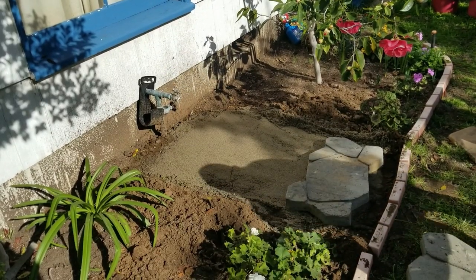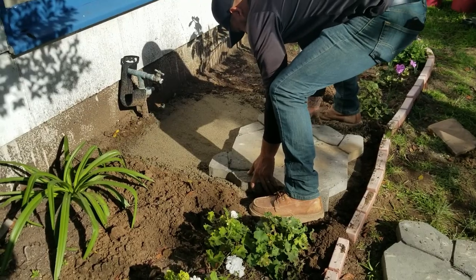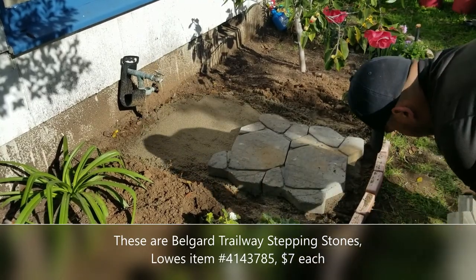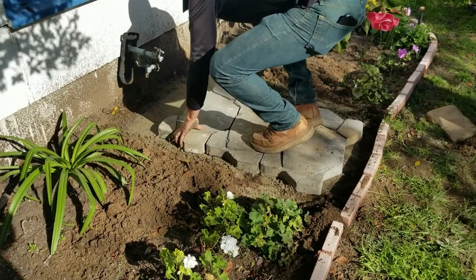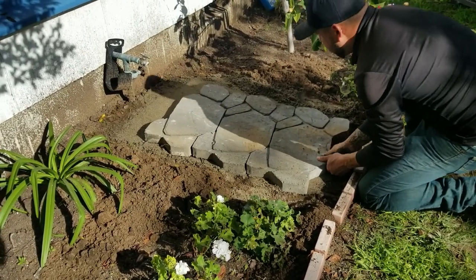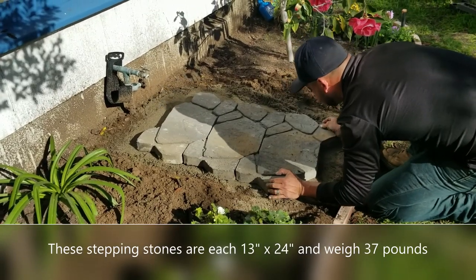Next, lay the stepping stones — there are links in the description for these and the rock you'll see later. I got these at Lowe's: they're Belgard Trailway stepping stones. They piece together to look like one continuous pathway and they're only $7 each — a really great deal. The color is Victorian, and they do come in different colors.